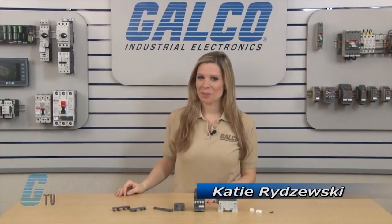Welcome to G-TV. Today I will be showing you the accessories of the ABB AF series of contactors.